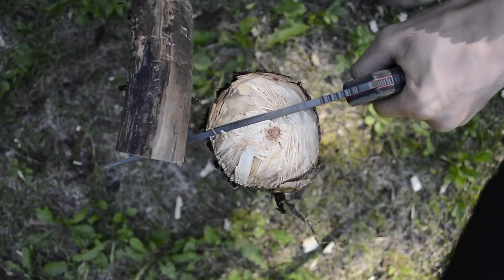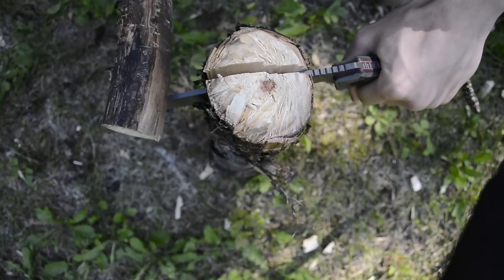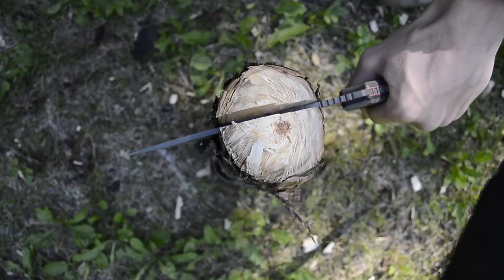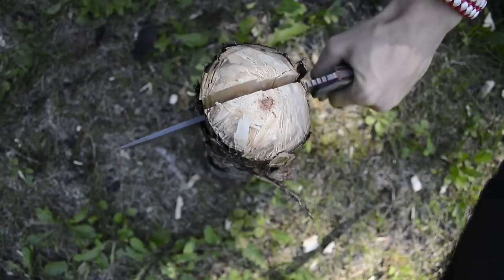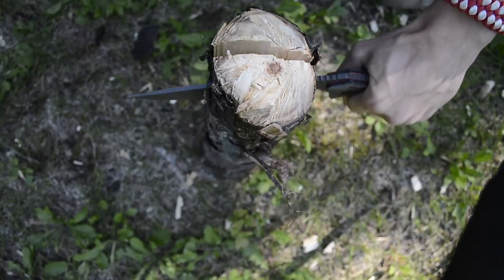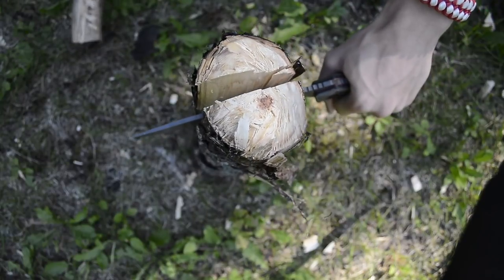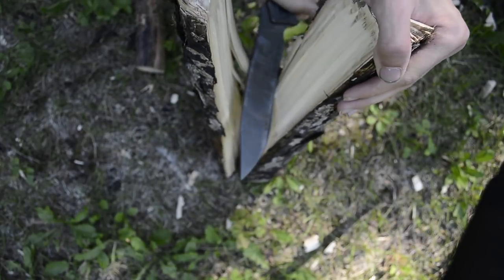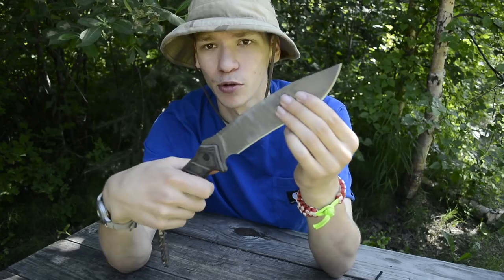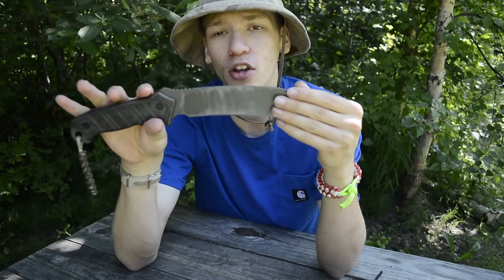The blade is broken up into several functional areas. There's a nice area close to the handle where you can choke up very closely and do fine work such as feather sticking. Then next to that it's swelled out like a kukri, with a very nice belly that protrudes from the main cutting edge significantly, which helps with impact and overall chopping.